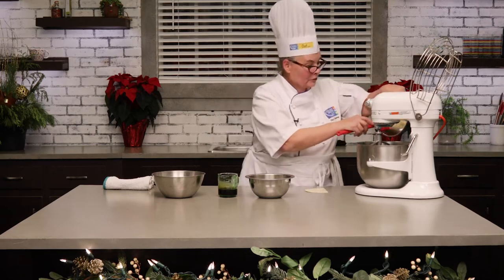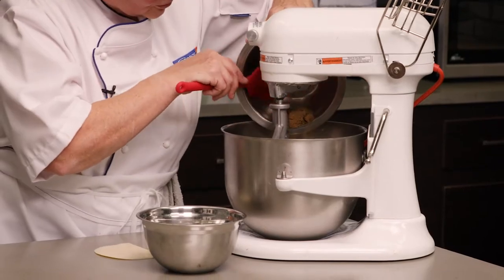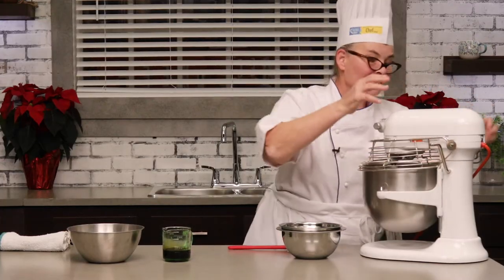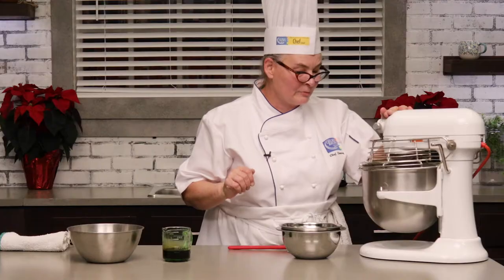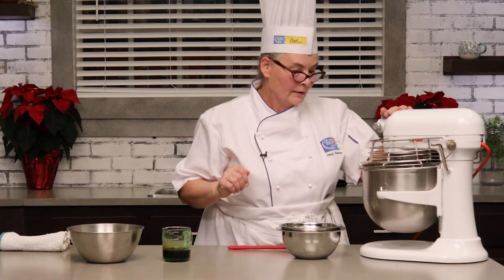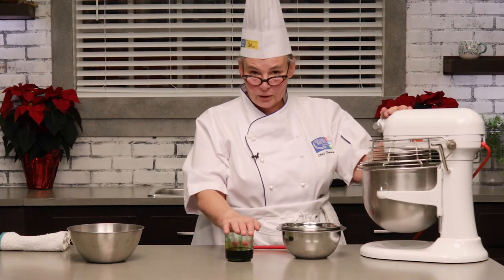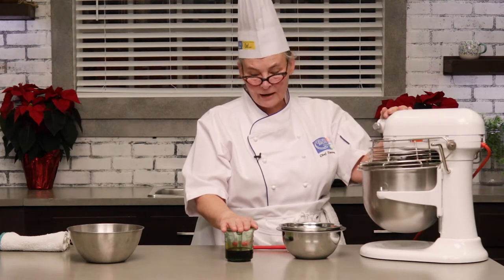First I'm just going to drop in my butter into the stand mixer, put in my brown sugar and I'm going to cream that until it's nice and light and fluffy. Just mixing it on medium speed, and I have here my molasses and a little bit of water, and I'm going to be adding that in as soon as I've got that butter creamed up nicely.